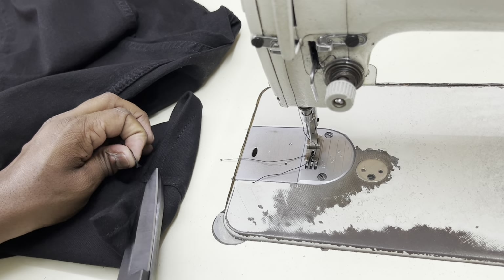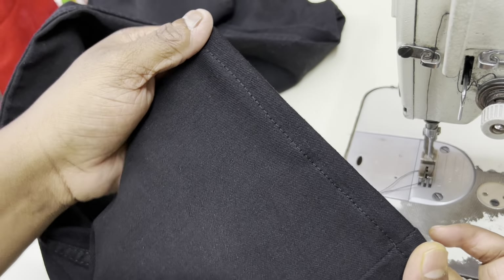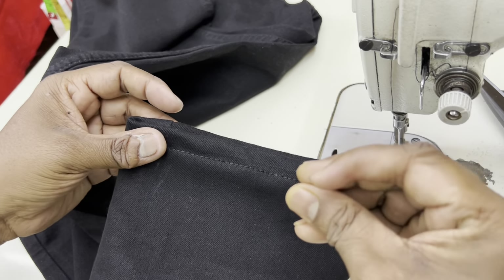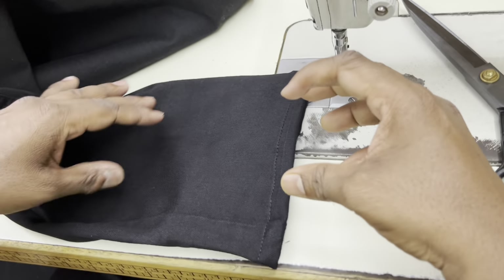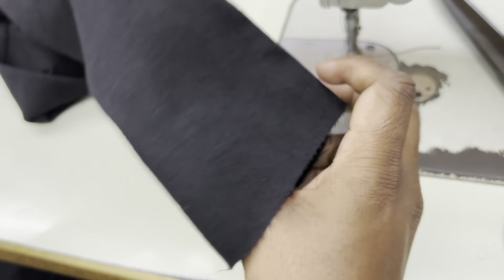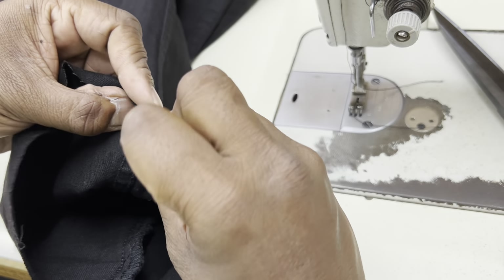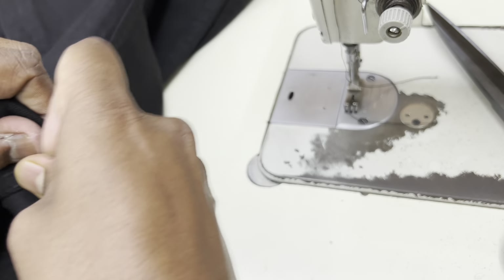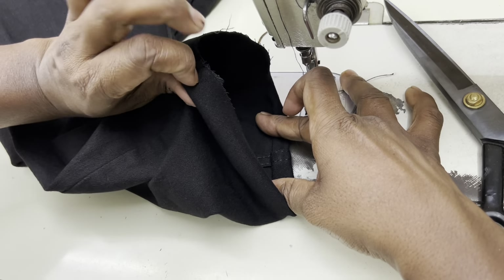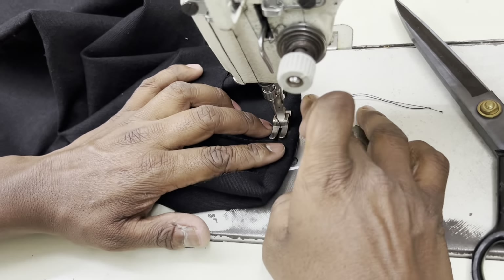Friends, you have to cut all the wools like this. You can see the jeans are looking like this, and we will press it perfectly with iron and then it will look perfect. One bottom we have completed, but the other bottom we have to complete. We will keep them the same — first fold it and then fold it one more time. Two folds are done so that the finishing will be perfect and it will not come undone.